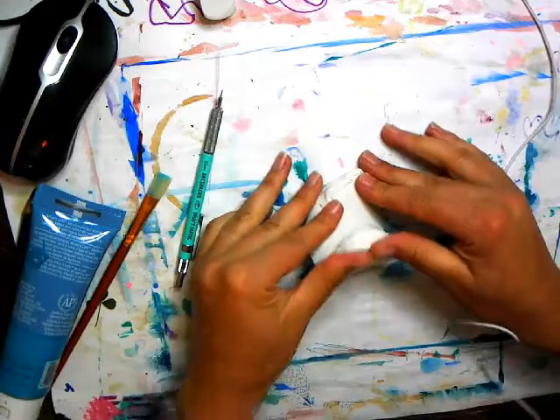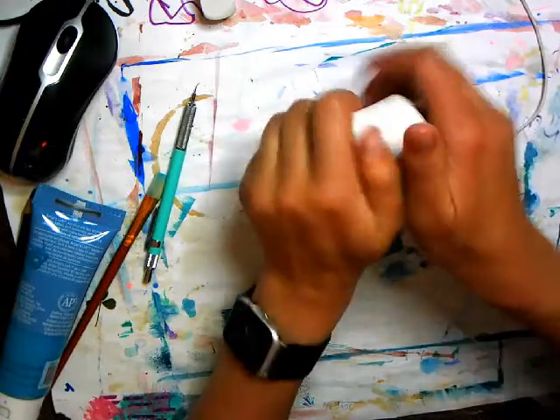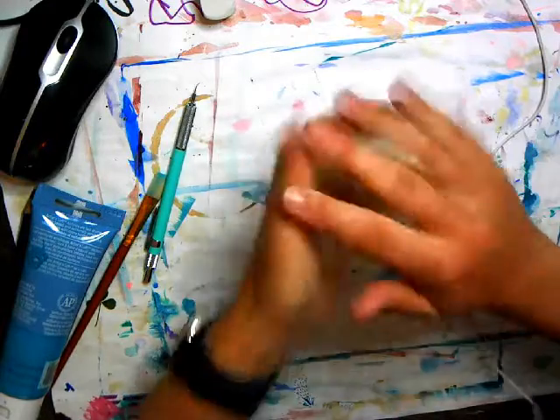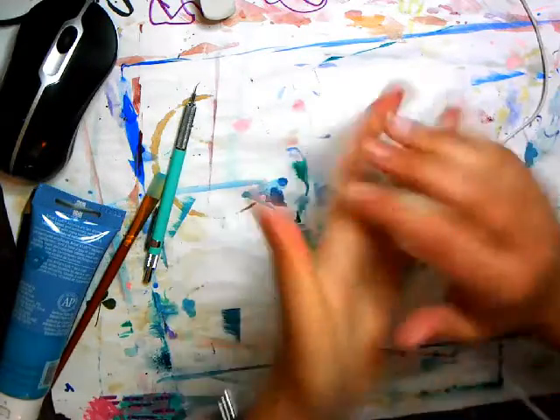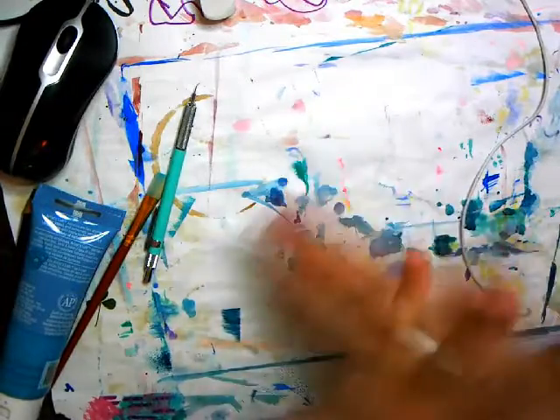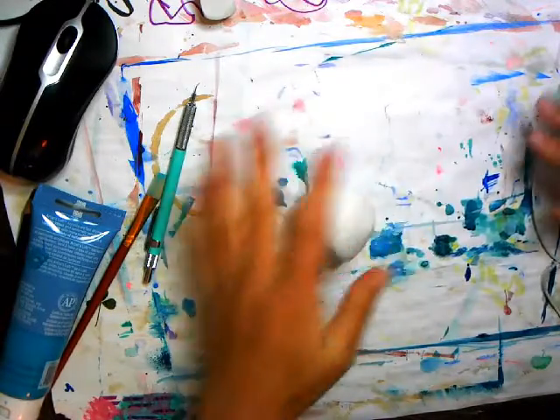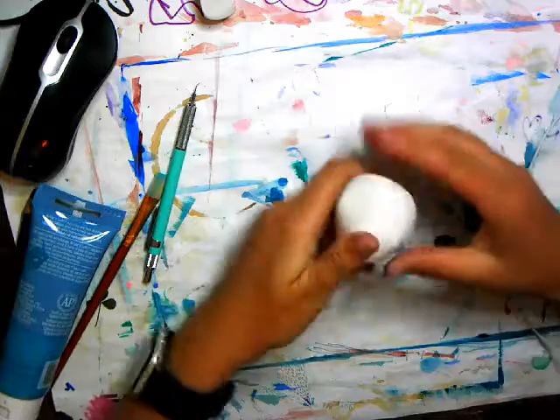Flatten it out and fold it in — the more you work it, the softer it gets. Make sure you take off any rings so you don't get gunk on them. So the first technique: we're creating utilitarian art, or art that has a purpose. Some of the first art that humans made would often serve a purpose.